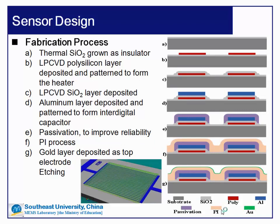The sensor was fabricated by a standard CMOS process. First, a thermal silicon dioxide layer was grown as an insulator on the substrate. Then an LPCVD polysilicon layer was deposited and patterned to form a heater to improve the hysteresis and response time properties of the sensor. Then an LPCVD silicon dioxide layer was deposited. After that, an aluminum layer was deposited and patterned to form the interdigital electrodes. The electrodes were then covered by passivation, which helps to improve the reliability of the sensor.